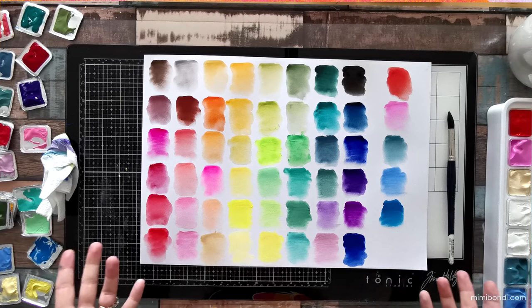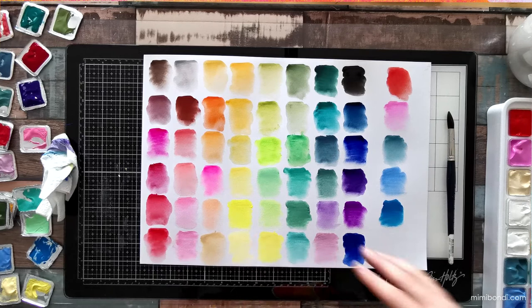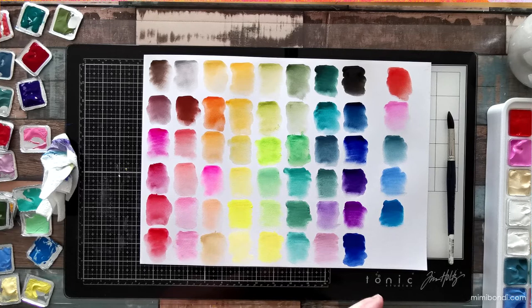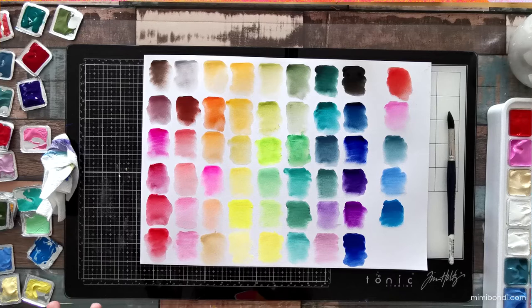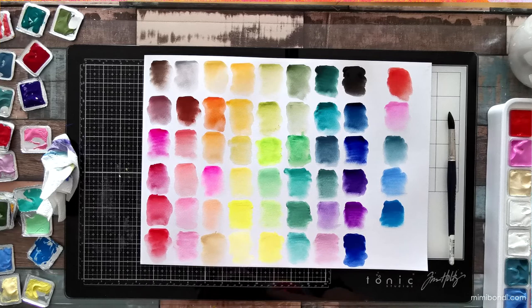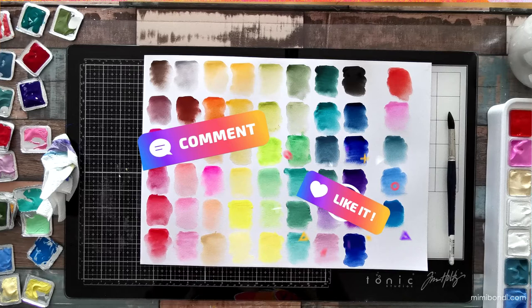I'm pretty happy with how pigmented they are and the color selection. One thing I might do — since I was thinking of using these when traveling — is transfer all the colors into a smaller palette to create a little travel palette, because this set is quite heavy and not that practical to carry around. I'd recommend buying an empty palette and transferring a little of each color into little wells — much more portable. But this would be great for studio use: just leave it on your table and it's ready to go. I hope you found this useful and enjoyable — leave me a comment and a like, and I'll see you in another video very soon. Thanks, guys!